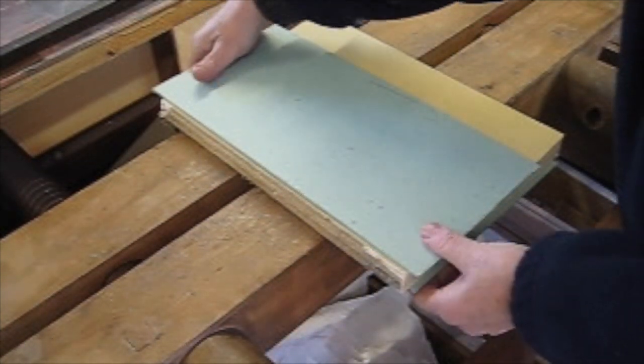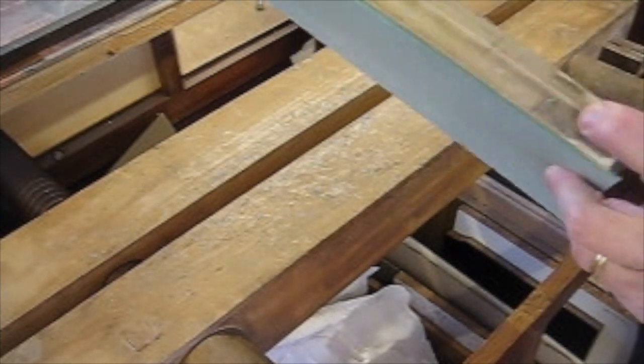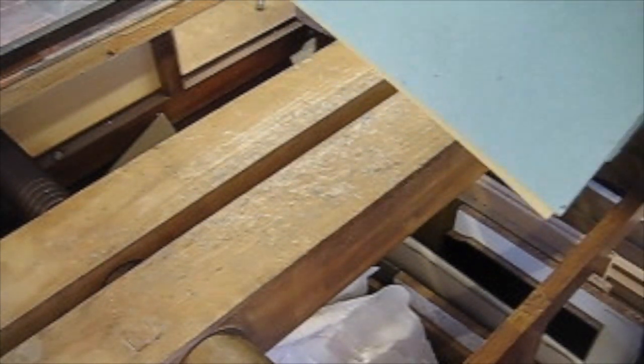Sometimes we want to take the backing off a book. This is an old back, I'm just going to take it off. It's a bit of mull with a lot of glue.